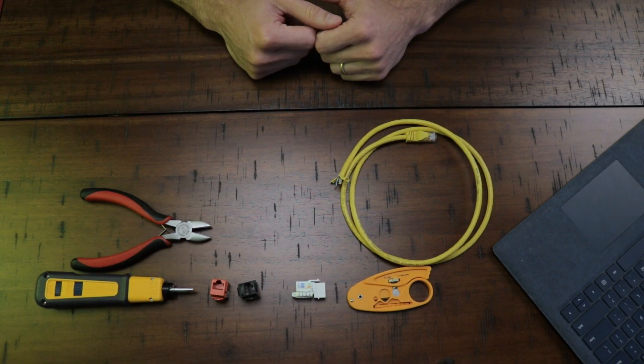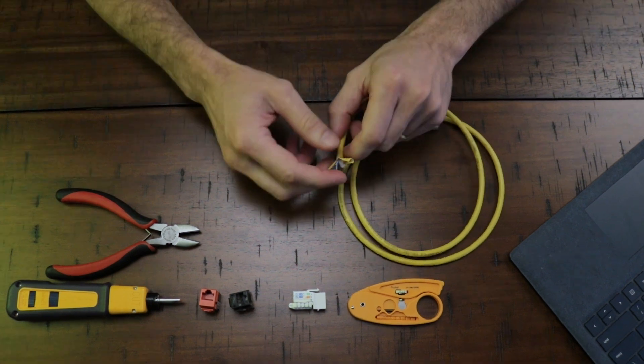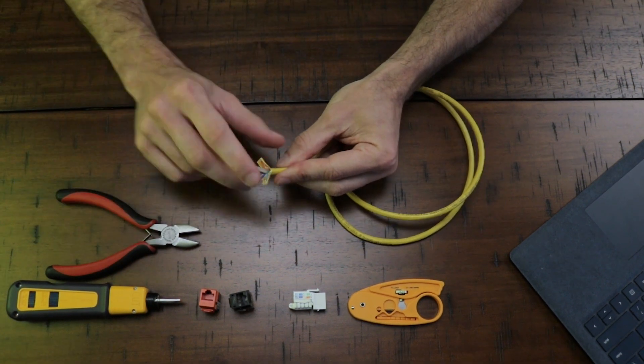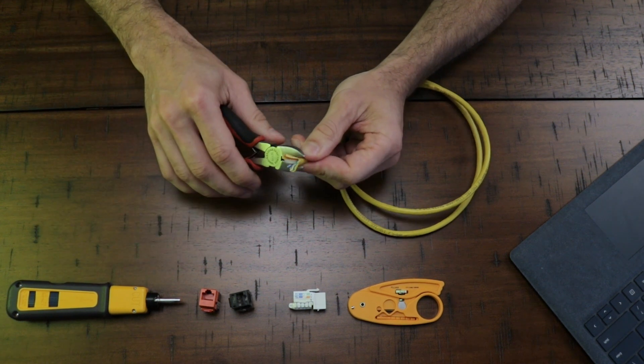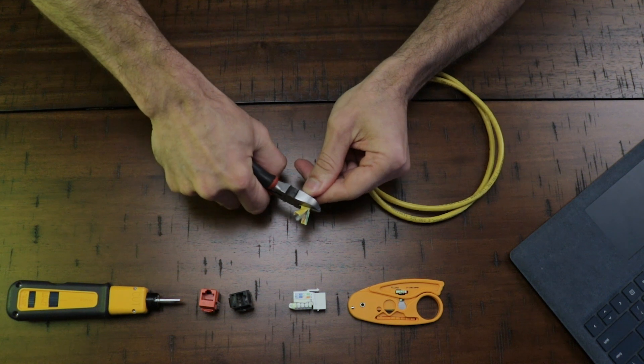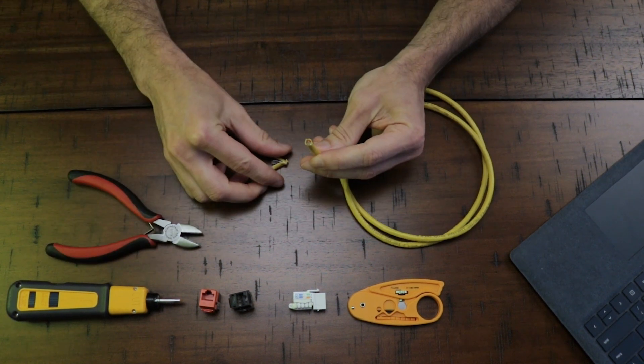The first step is to cut the Ethernet cable with a wire cutter. What I want here is just a straight cut on this end. I'll get the wire cutter and make a straight cut — just like that.